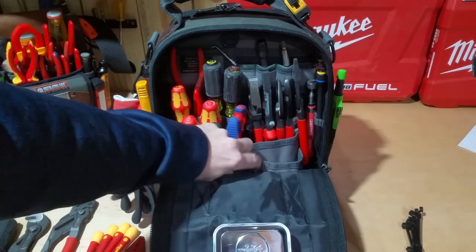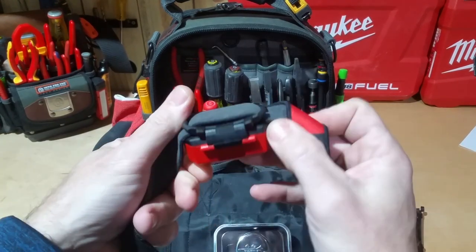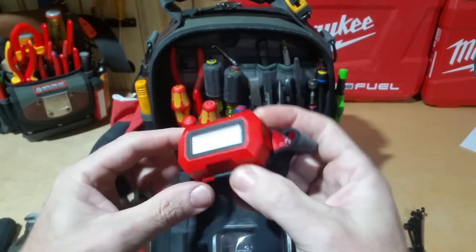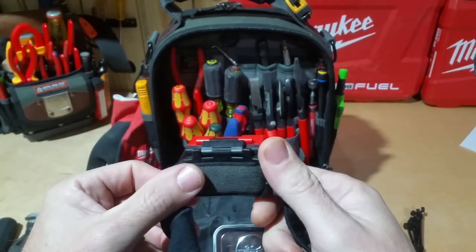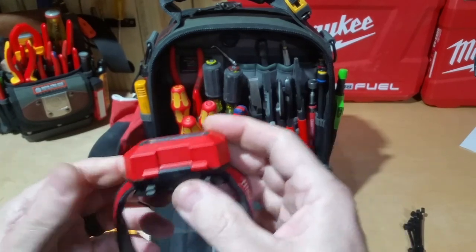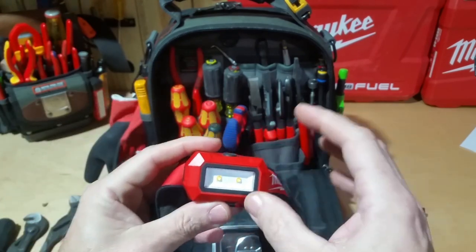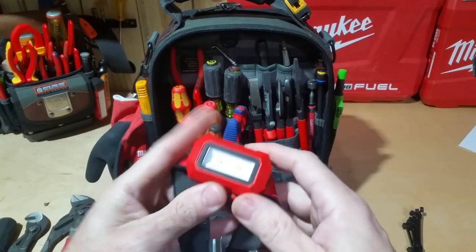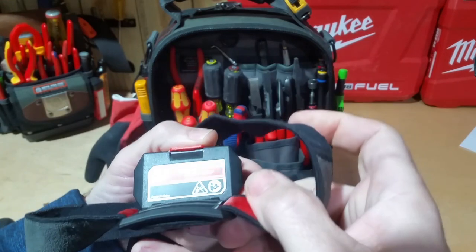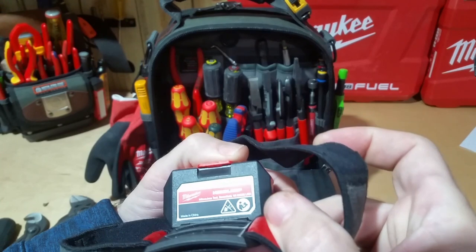Down in the very front I keep a headlamp so that if I need it — this is the Milwaukee headlamp, the 2103. It's okay; I think it's around 300 or 350 lumens but it's not super bright. It works fine for something right in front of your face, but if you get up in an attic and want to light up a bigger area, this one isn't the best in my opinion.